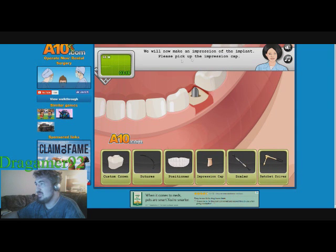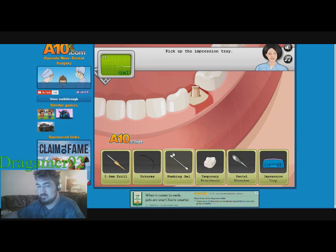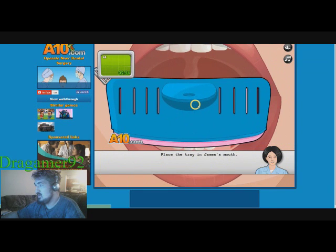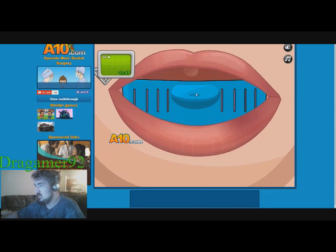Please pick up the impression cap. The player fumbles: 'Impression cap — there we go.' We're ready to make an impression. Pick up the impression tray.